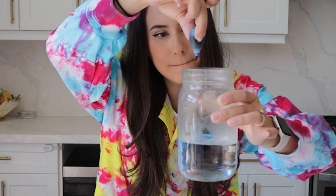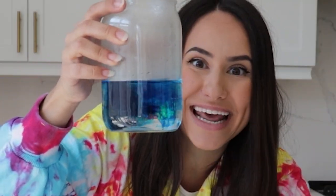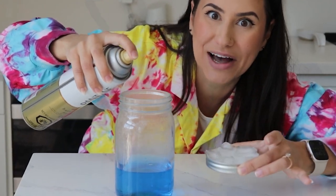And then add some drops of food coloring. Look at how blue it is! Give it a swirl to mix it up. Okay, we have to do the next part very fast. We're going to spray in the hairspray and then put the lid on top.